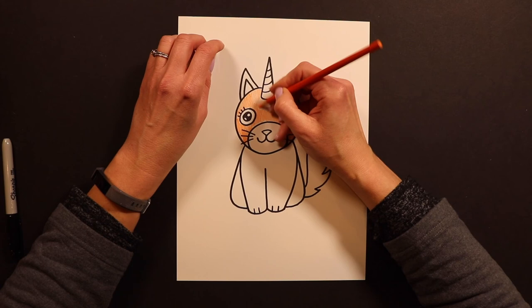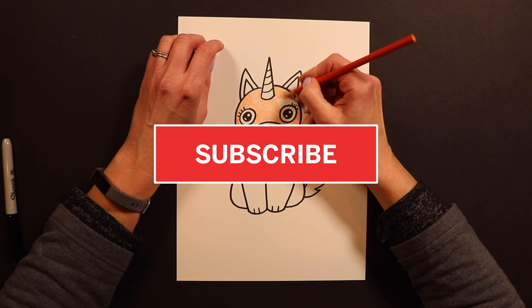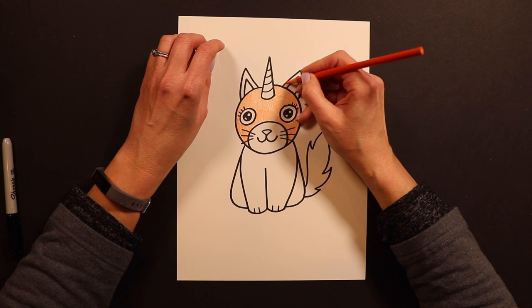Thank you guys so much for joining me for another painting lesson. I am posting these every day until we go back to school — posting them at 1 p.m. every day — and I hope to draw or paint with you again tomorrow.